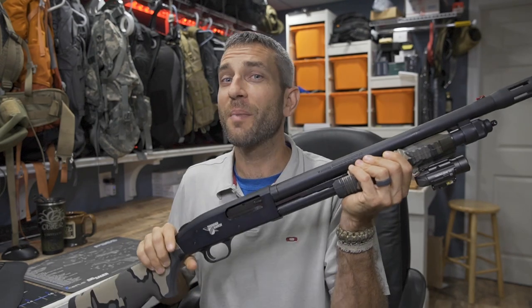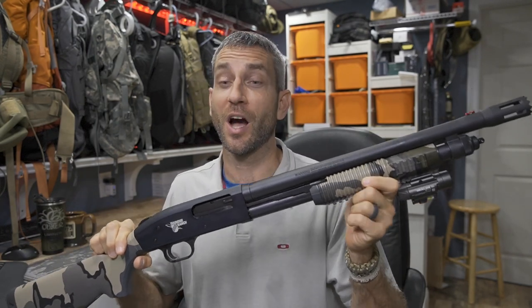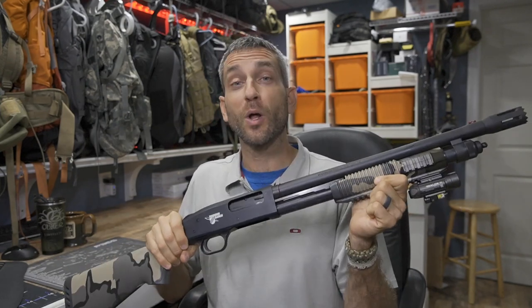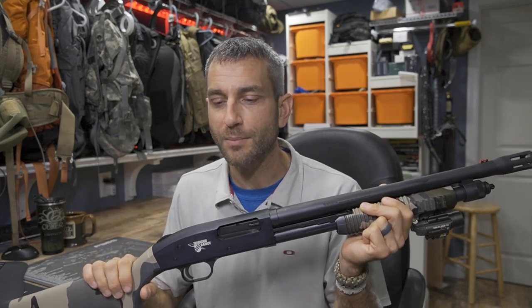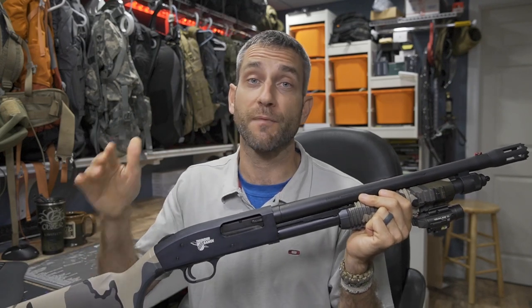Hey there everybody, Eric from Outer Limitless coming at you today with another video. Now in my hands here, the Mossberg 590 shotgun — my very first shotgun. I'm absolutely thrilled to have this in my hands. I've had this for a few weeks now, had the opportunity to bring it to the range a few times, and I bought this particular model for a very specific reason.